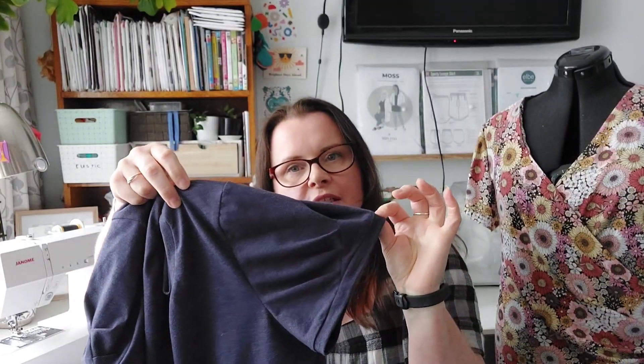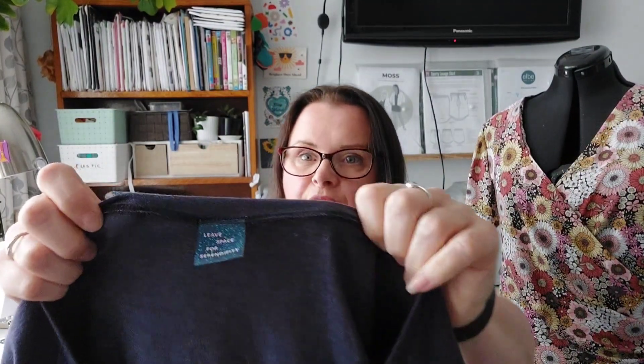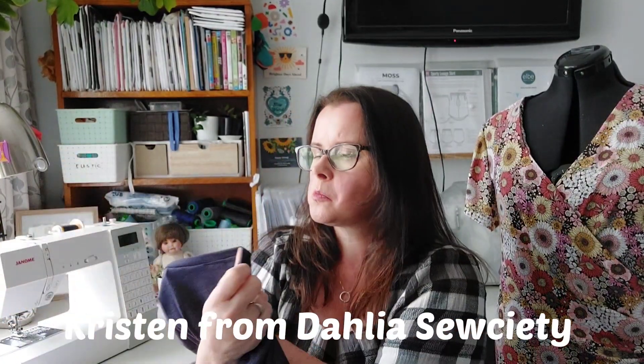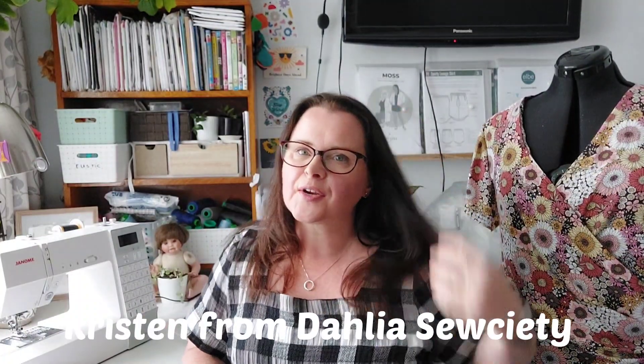The one I finished last and most recently is my favourite. It's using the recycled jersey that I picked up while we went away and showed you in my last video. I am so pleased with it. This is a very pretty little Iris tee from Forget Me Not Patterns with the little pleat detail on the sleeves. I also put one of the labels in it from Christian from the Dahlia Society — it says 'leave space for serendipity.'